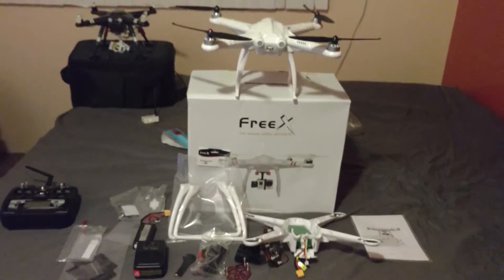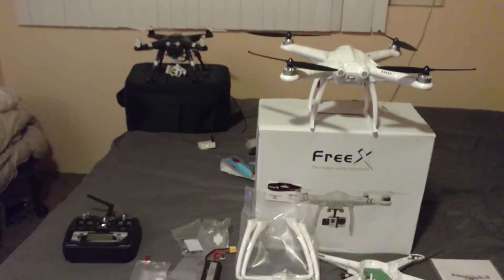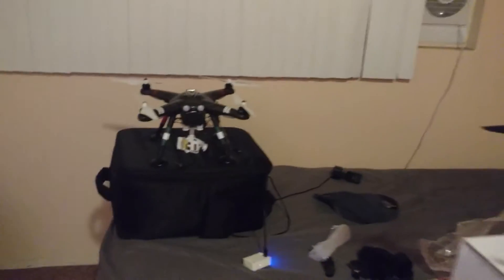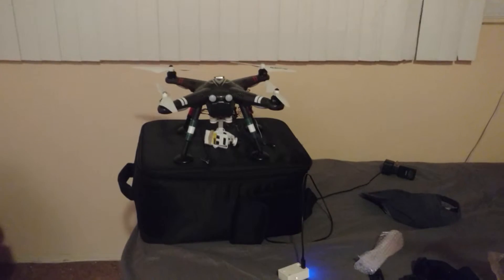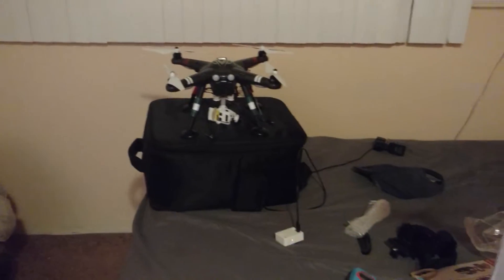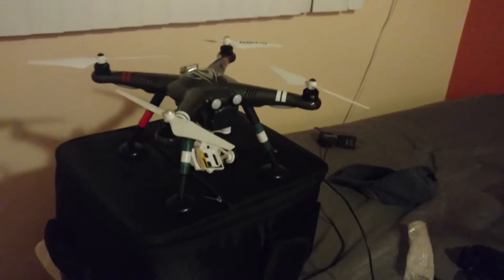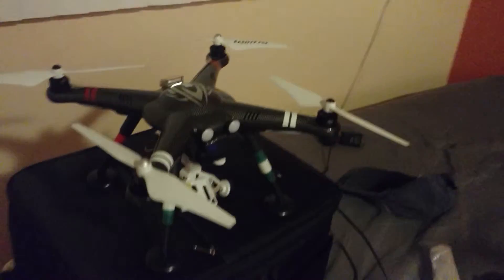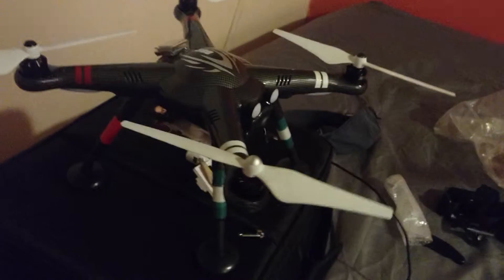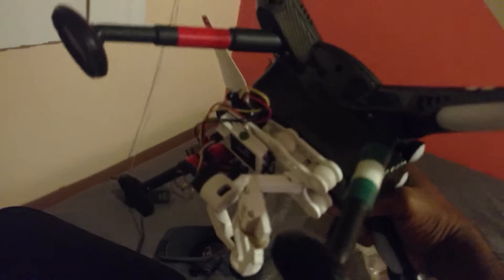What you see here is the new addition to the quadcopter family. Back there in the corner is my ever-trusted workhorse, the XK Detect 380 — takes care of business, freaking strong as a house, hovers great, GPS hold is awesome. It's sporting the Runcam Zibi OSD.